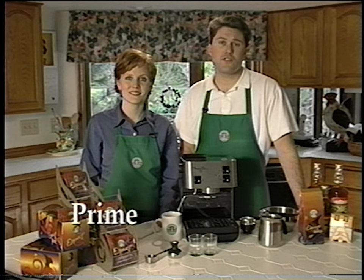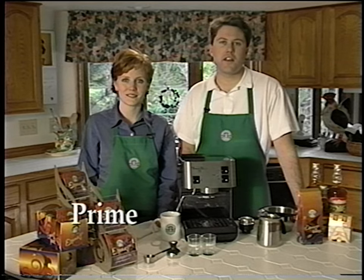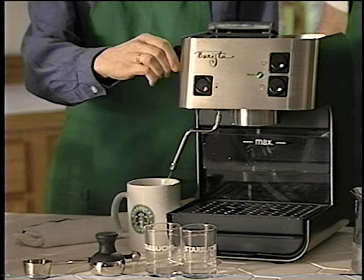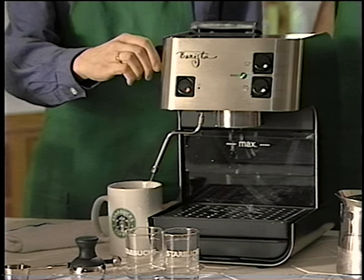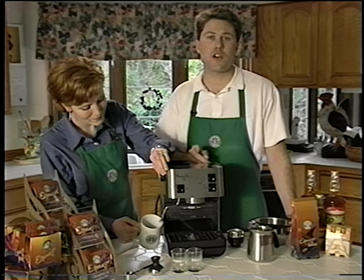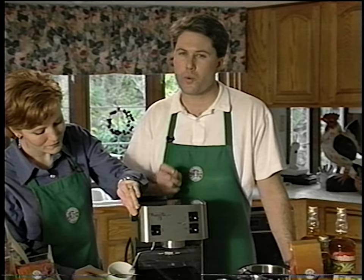Let's prime the machine. Turn the machine on and immediately open the steam knob to dispense about half a cup of water. What you are doing is flushing out the old water and introducing fresh water into the system. This will ensure that when you create your shot of espresso, it will be with fresh water, creating a better beverage. After dispensing about half a cup of water, close the steam knob. Your machine is now primed.